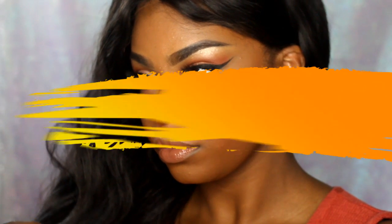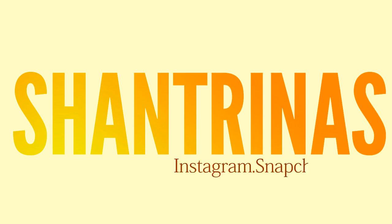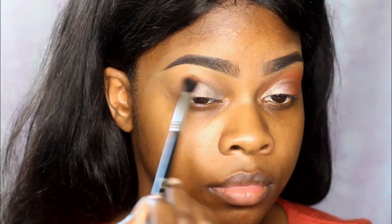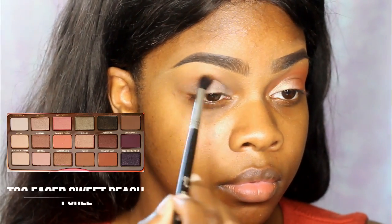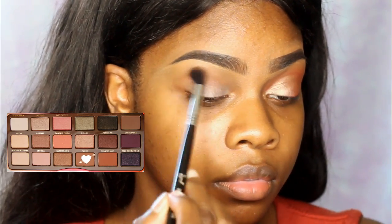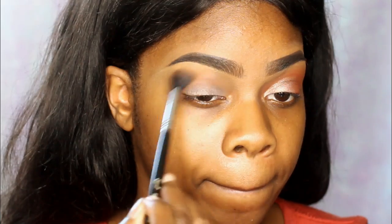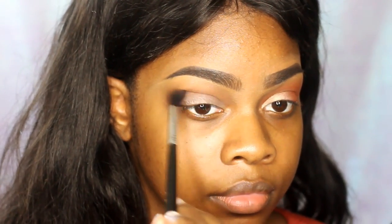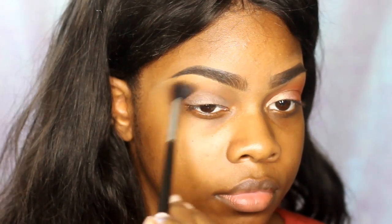Hey guys, it's Shantrinas and I am back with another makeup tutorial. This time I wanted to do something really natural glam. I'm mainly using my Too Faced Sweet Peach Palette and an orange eyeshadow from MAC. I'm going in with the Puree color from the Sweet Peach Palette — it's just like a light brown — and I'm taking my Sigma E4D blending brush and just blending that in.